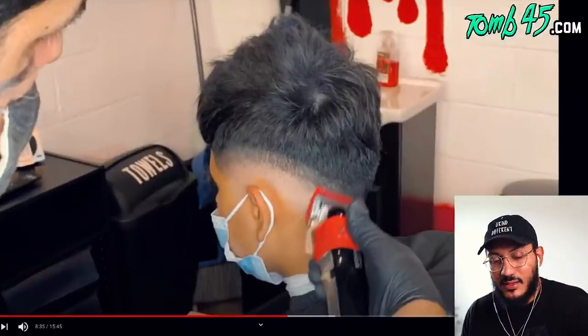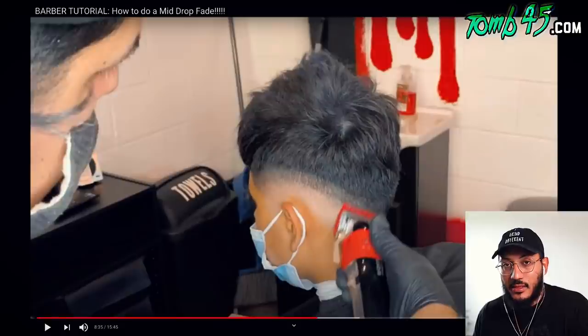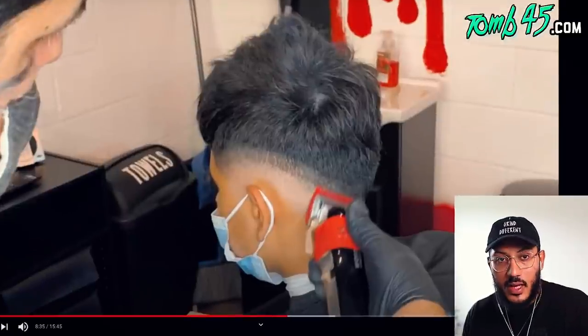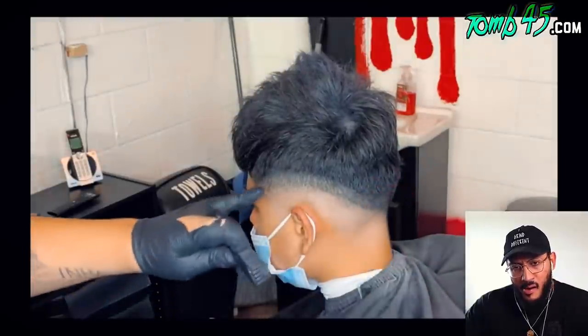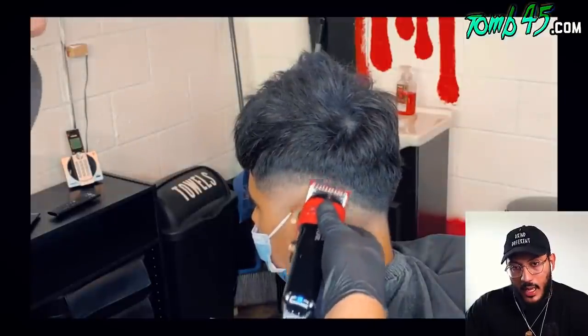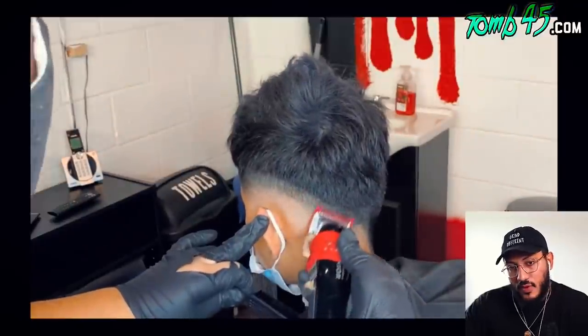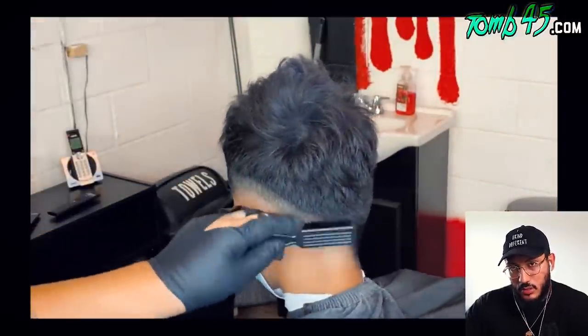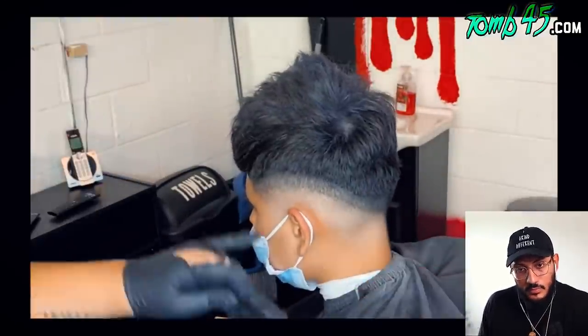That first haircut with a new system takes longer, but once they're locked in, the next time you'll know. When the client comes in next, you may need to stretch the sections out a little more depending on how you want the finished look. Fading down now — he's closing the lever halfway. The host says he probably would have gone to a half guard halfway open by this point instead.